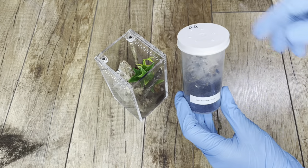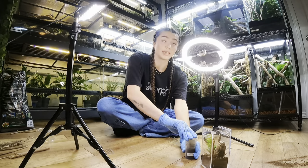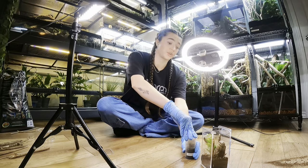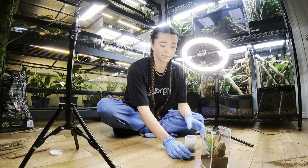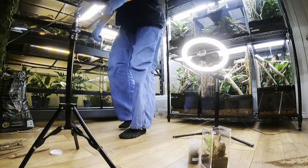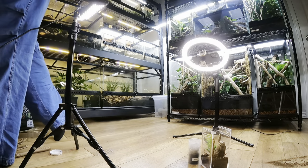And here I have an Avicularia purpurea, which is the Ecuadorian purple tarantula, purple tree tarantula, purple pink-toed tarantula — they have an abundance of common names. It's a species that's native to Ecuador. I need tongs. Where are the tongs?